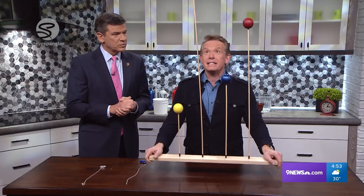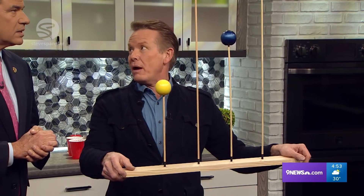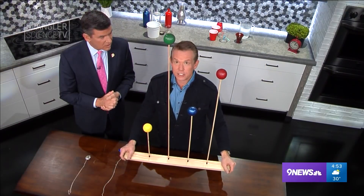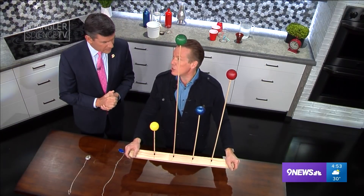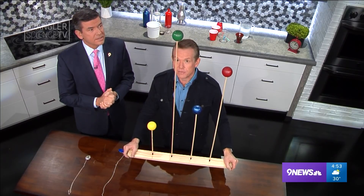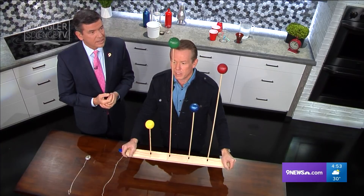If I pick it up like this and I move it around, all of them move at once. You can't move it around without all of them moving. Unless, Tom, you concentrate on one of the spheres. You're thinking green, aren't you? Here we go. Green. Watch this. Just the green sphere moves back and forth, leaving all the other ones.